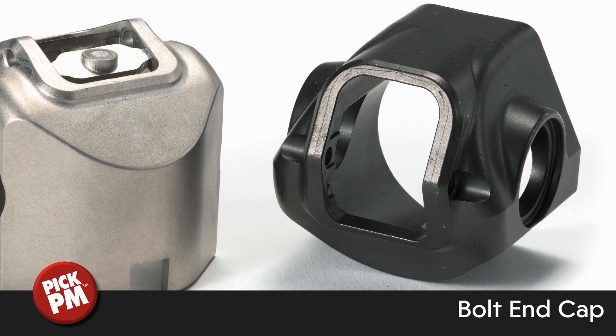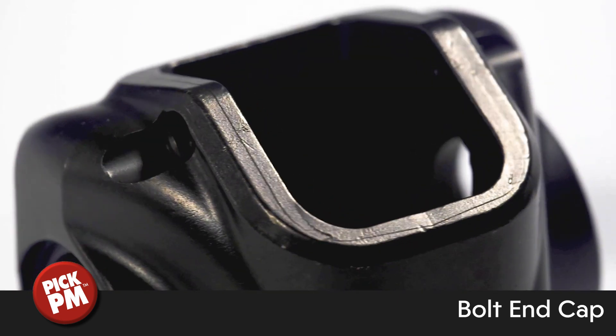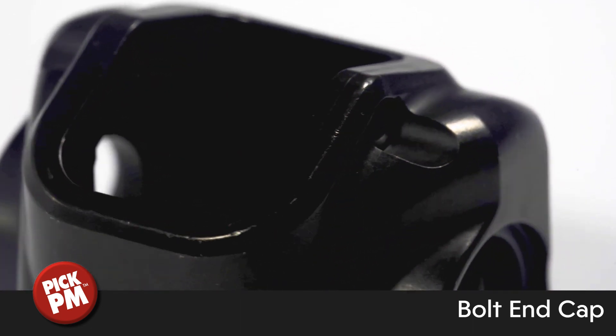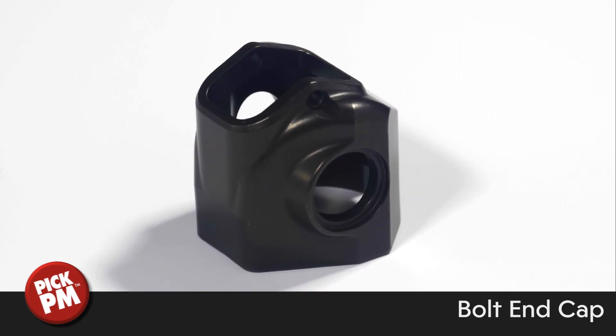High-quality tooling and advanced processing provide an excellent surface finish, requiring no deburring and minimal secondary operations after sintering. The large inner diameter is sized, and one of the smaller diameters is reamed to a very tight specification prior to the final coating.